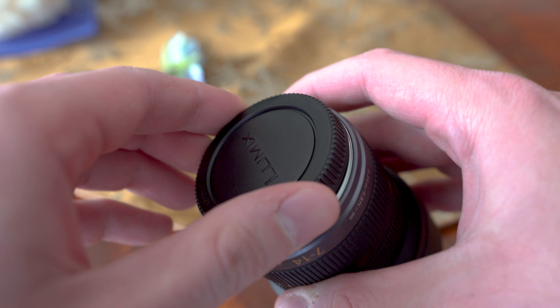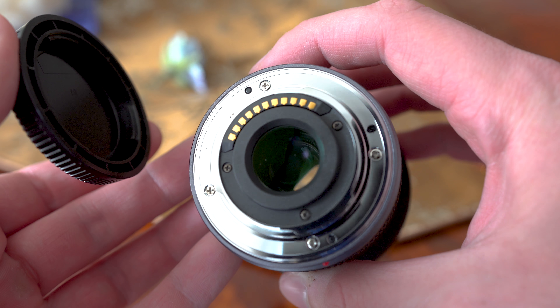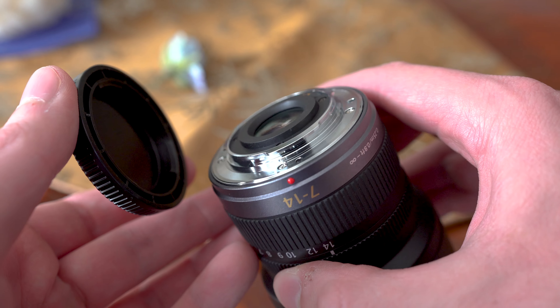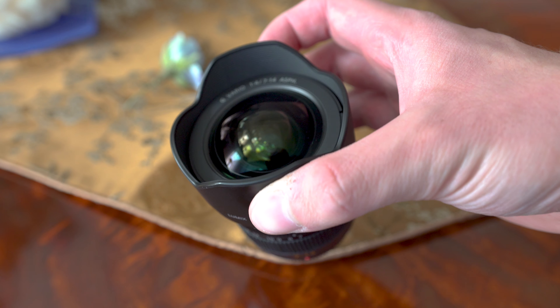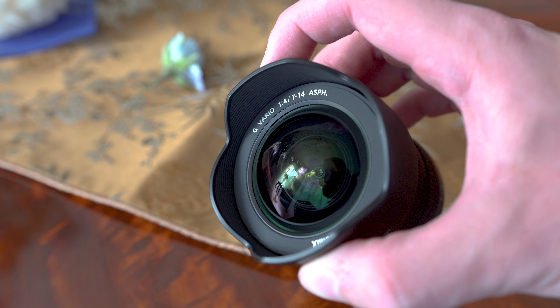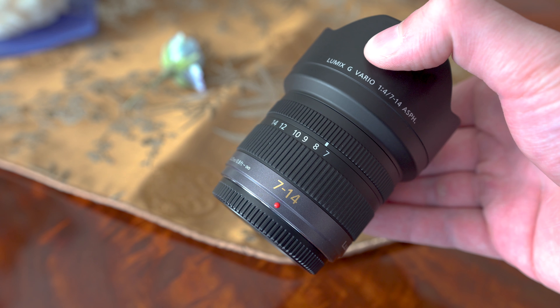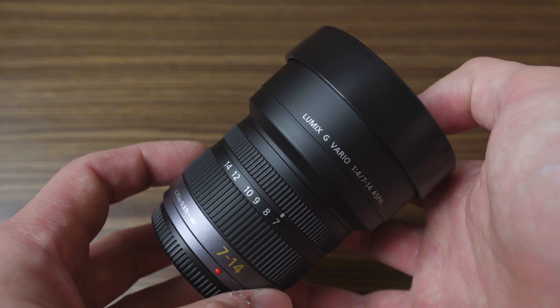This lens is not weather sealed, which would be really nice because newer higher-end Panasonic cameras are weather sealed. There is an integrated lens hood permanently attached to the body to protect the front element that would otherwise be exposed and easily damaged. That means you cannot use filters on this lens unless you use a special attachment. The lens also comes with a large lens cap held in place by friction.